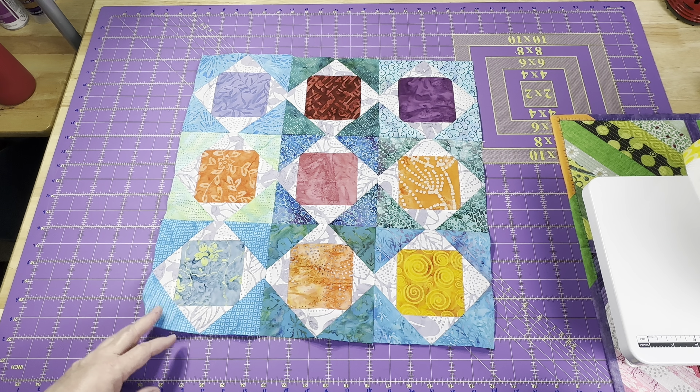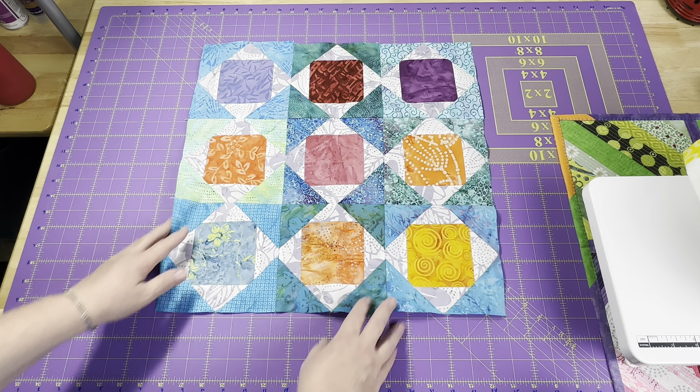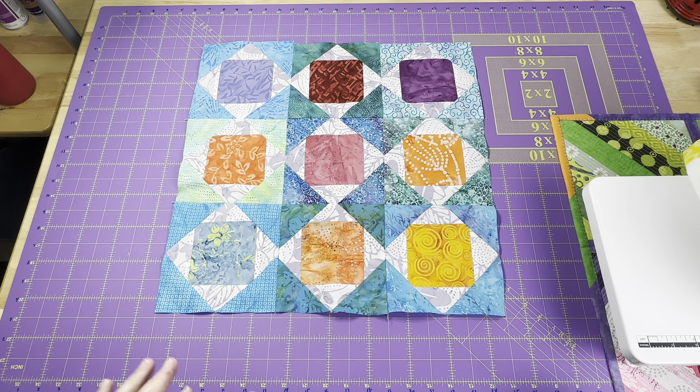I was going to turn this into a wall hanging but since it's about 18 and a quarter inches right now, not very well pressed, not quilted or anything like that, I'm going to turn this into an 18 inch pillow or pillow cover. You can either hang it up as a mini quilt or put it on a pillow — I think that's a really useful thing.